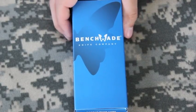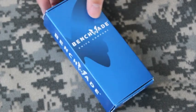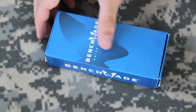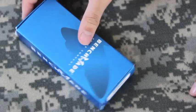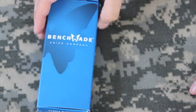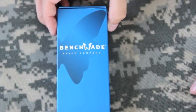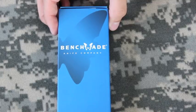Hey everybody, it's Budget Bugout coming to you with an unboxing of a new Benchmade knife that I just got. I got this knife at a local military surplus store. My wife wanted to treat me to getting a nice little knife because of my recent accomplishments at work. So let's go ahead and see what I got here.